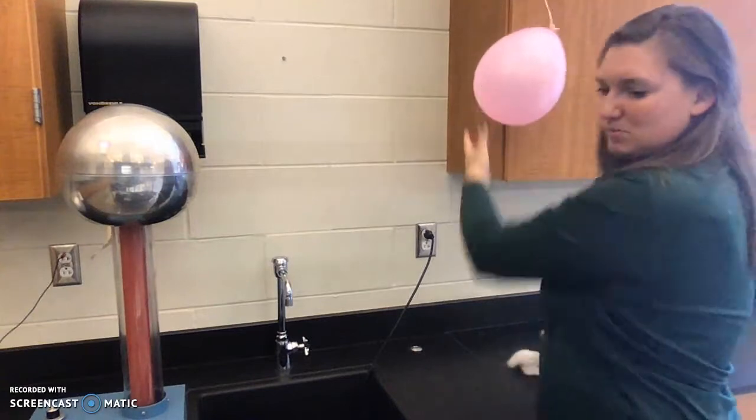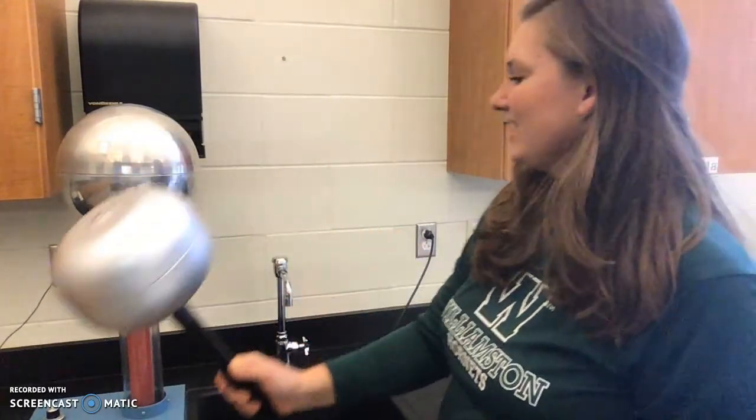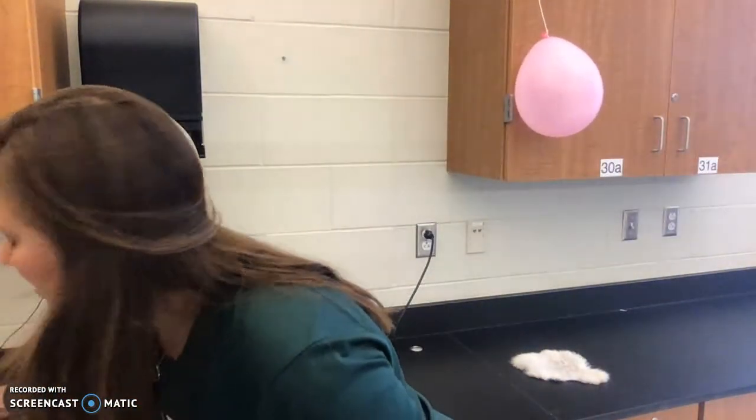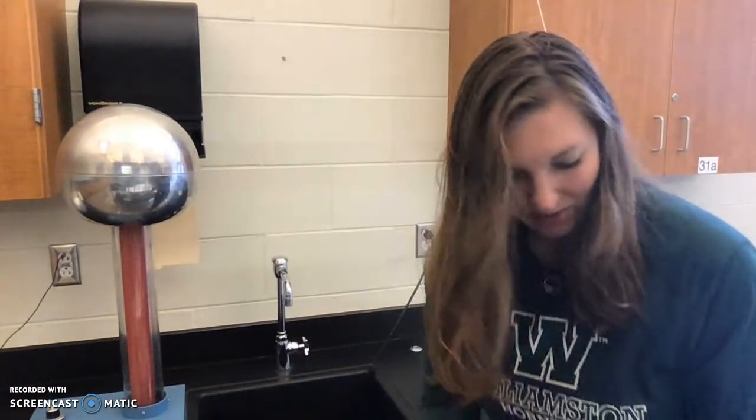I'm going to recharge this balloon. I'm going to get rid of the shock here with the ground — magic wand. Did you hear that? So now I'm going to take a new piece of tape, a nice long piece of tape. I'm going to stick it onto my dowel.